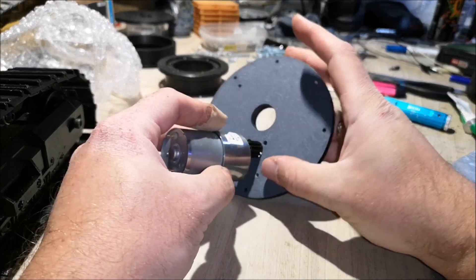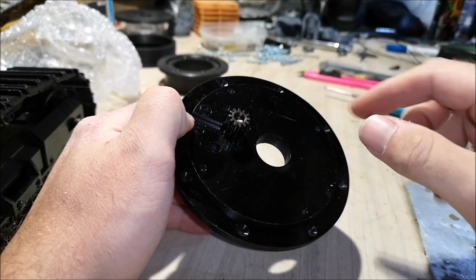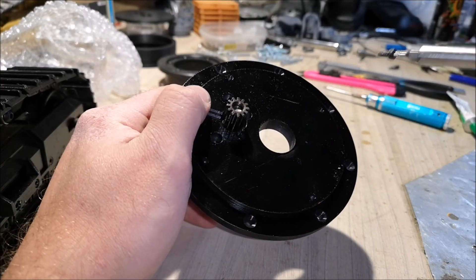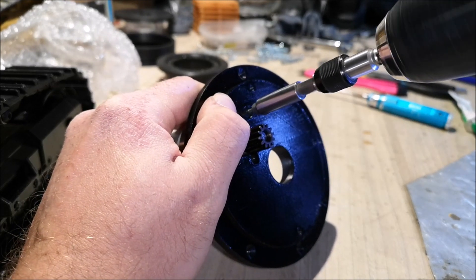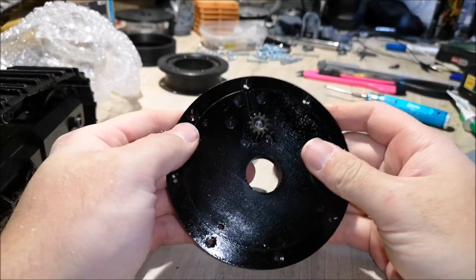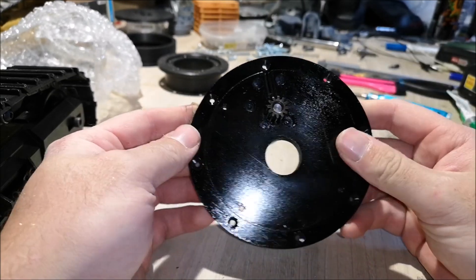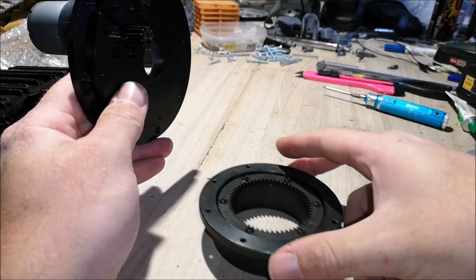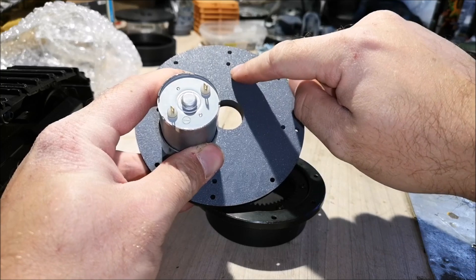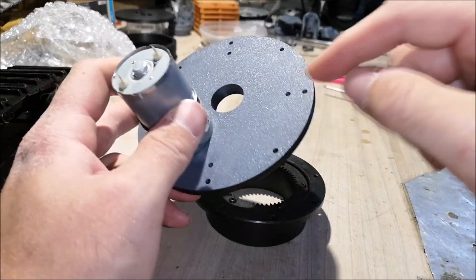The next step is super easy — just push the motor through the motor mount and put the screws in on this side. Line up the holes and put in the screws; you should put in all six screws. Once the motor is in place, you grab the slew ring, put the motor on, and try to line up these four holes with the holes on the slew ring. There are eight holes on the slew ring but you use four of them.